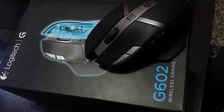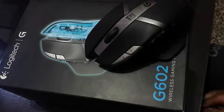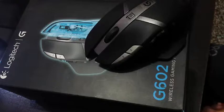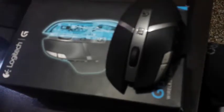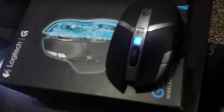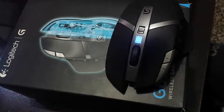It has a DPI of 2500, which is the highest in the Logitech mouse series. This is a great mouse — it comes with an endurance mode and an advanced mode. You can switch to advanced mode for gaming purposes, like if you want to play high-end games.